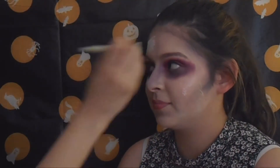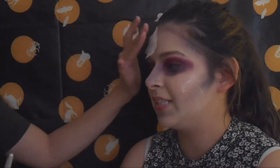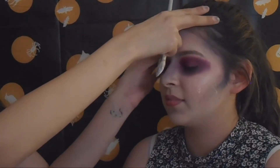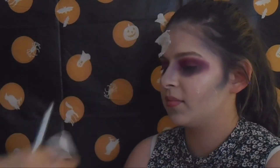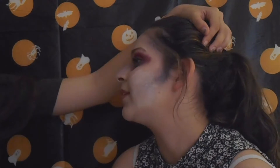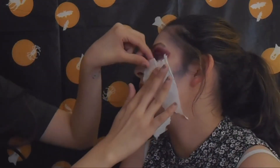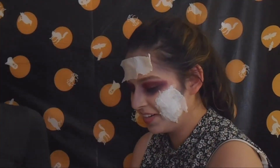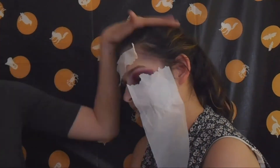Next, you want to place liquid latex where you want your wounds to be. You can also use school glue if you don't have liquid latex. Apply toilet paper or tissue over it and layer it, letting it dry. Then add another layer of liquid latex and more toilet paper, just to get that texture of skin on your face — because then you're going to make holes in it.